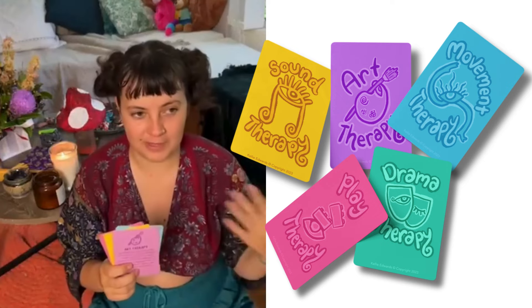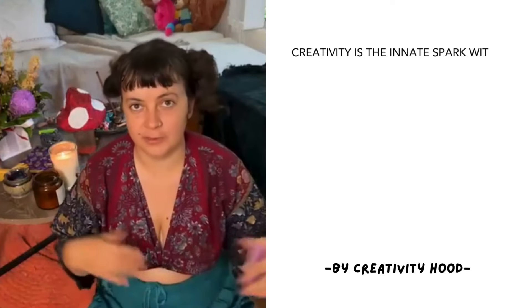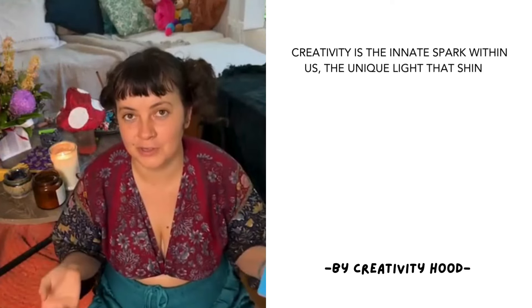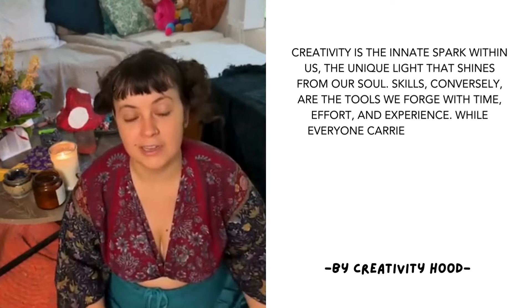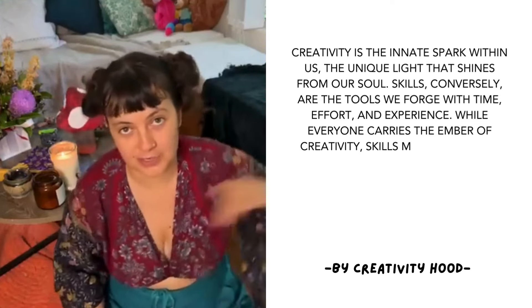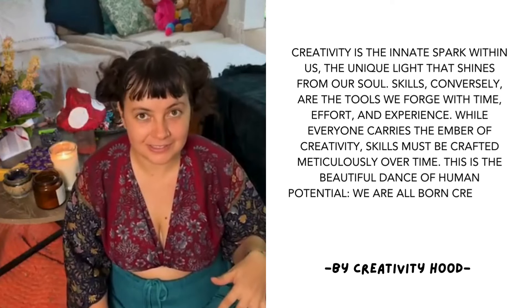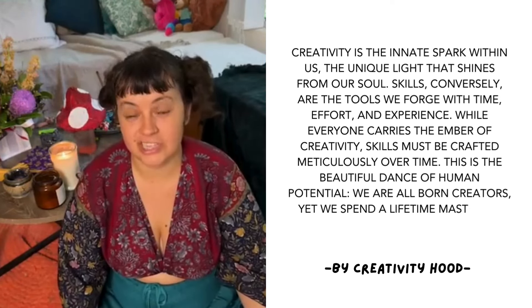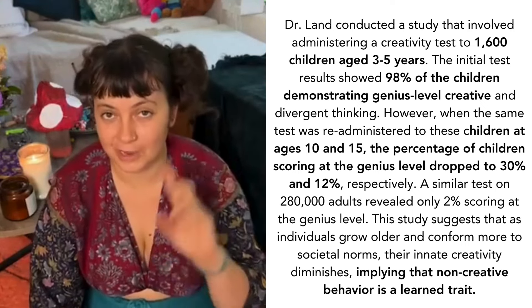A lot of people when they think of being creative think of being skilled, and they say 'I'm not creative' — but that's actually a big misconception. Being skilled at art is different from being creative. You can be a skilled artist, and that takes years and years of training, but everyone is a creative artist. When it comes to creativity, you don't really need much skill. There was a study done on geniuses to find out how many we have in our population, and they interviewed kindergarteners who have no skill.